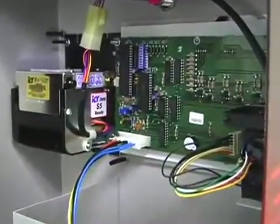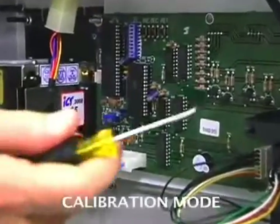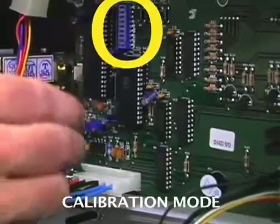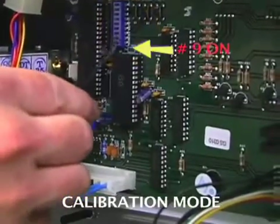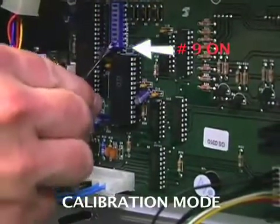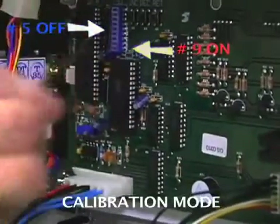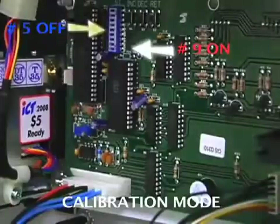Now that the solution is created, I'm going to show you how to put the Aquabuddy into calibration mode. On the main electronic board, there are 9 blue dip switches located on the left side. We're going to switch 9 on and we're going to switch 5 off. Now the machine is in calibration mode — that's 9 on and 5 off.